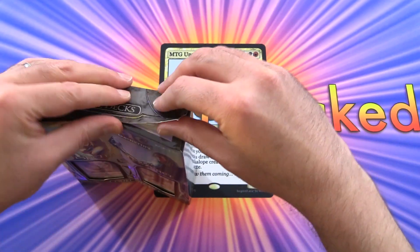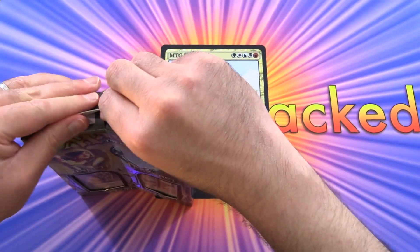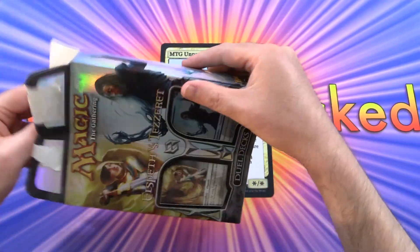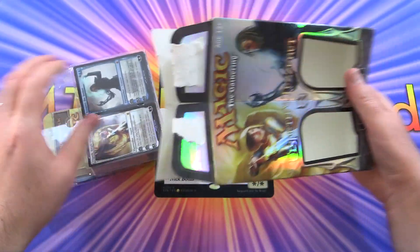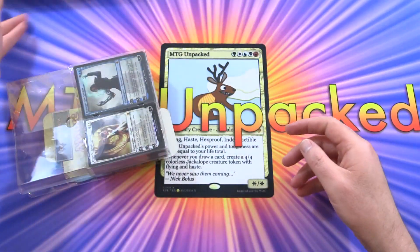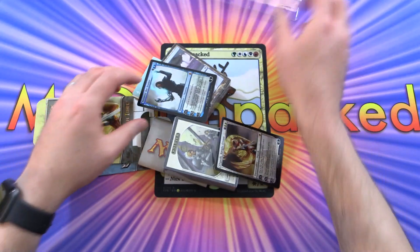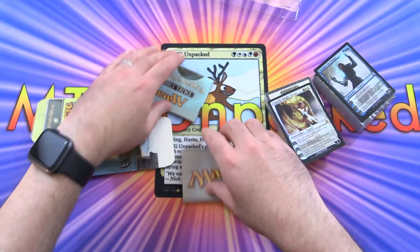If this is one that you picked up back in the day, leave a note in the comments. I'm a little sad they don't make these anymore. This was actually the sixth one in the series.